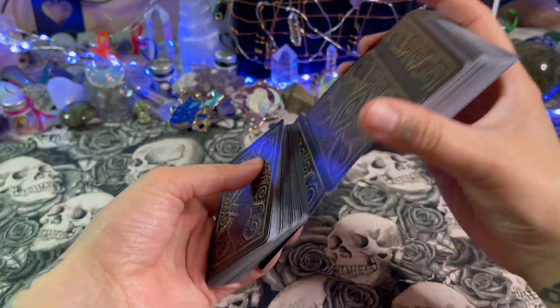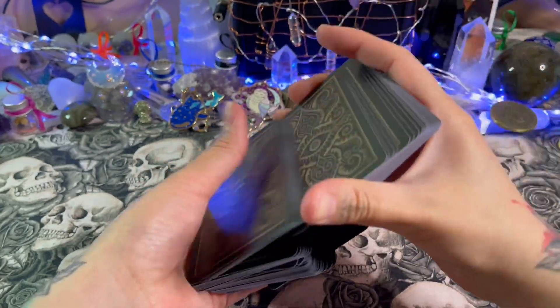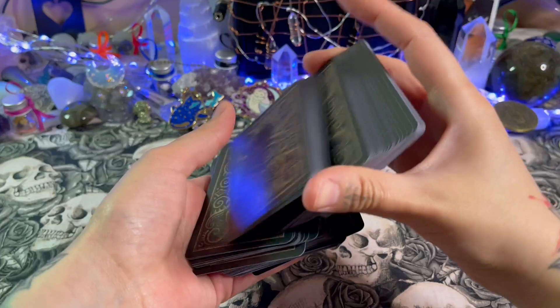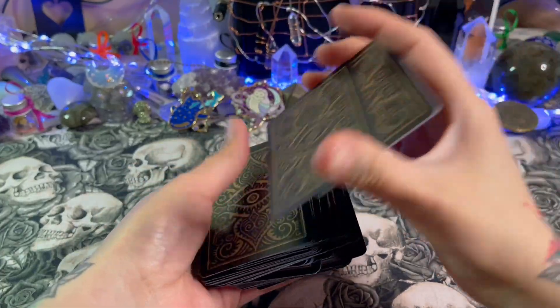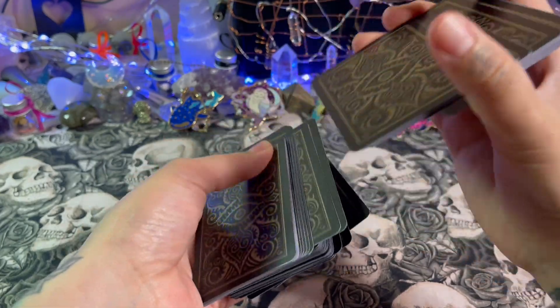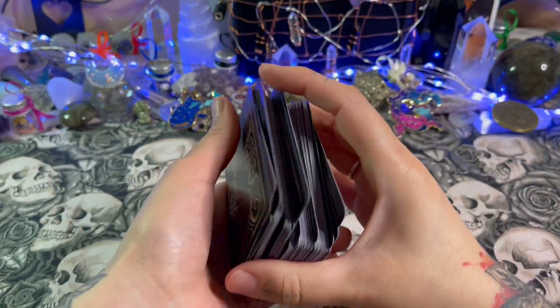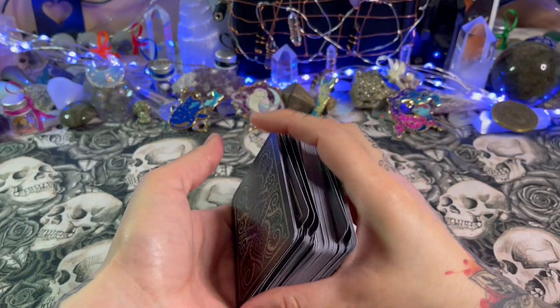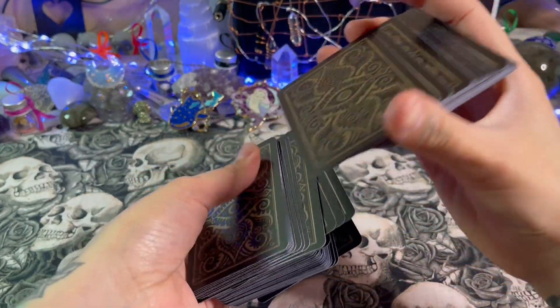Let me shuffle the deck and see what card we get, and then I'll give a breakdown of how I would read or interpret that card — not in any particular reading, just in general, to break down what I would see in the meaning of that card or image.